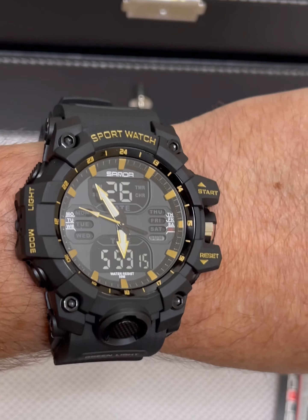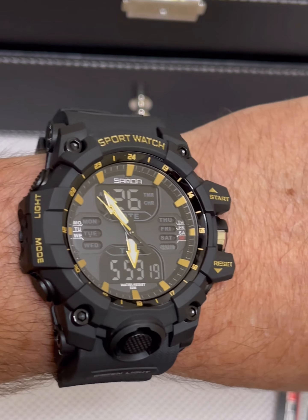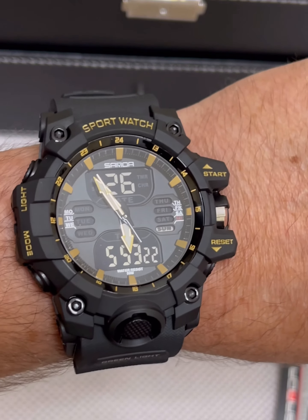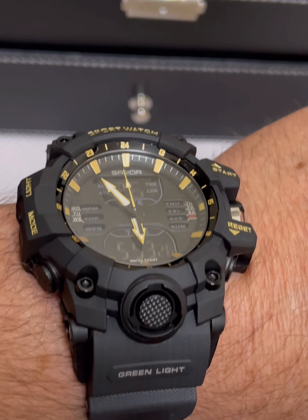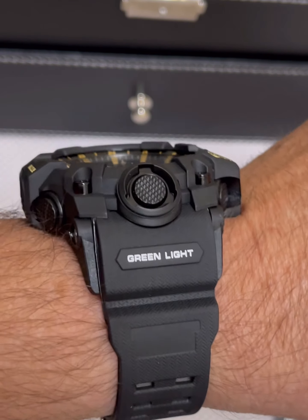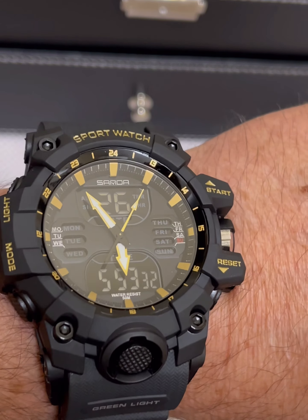It looks really nice — this would be a great piece to wear to work if you just wanted to bash it around and didn't want to spend money on a G-Shock. This is a great second choice. This is my first Sonda watch ever purchased. I bought this one on Lazada in the Philippines.